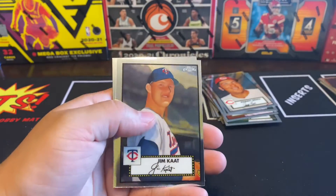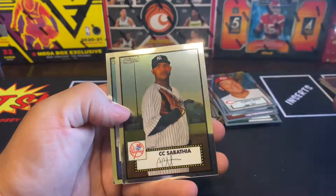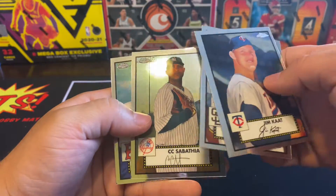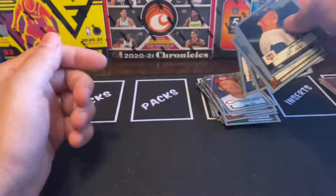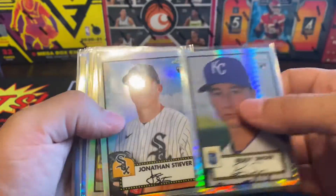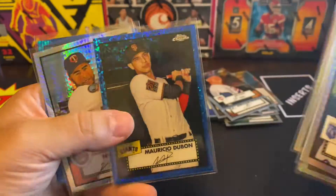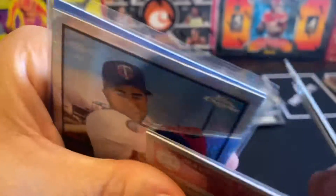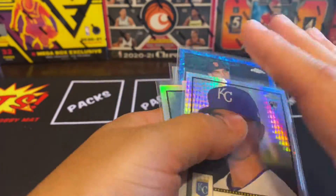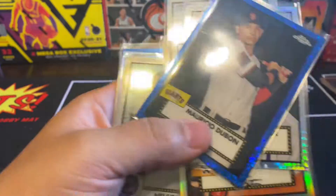Last pack — hopefully we get something good, buddy. We got Jim K, some rookies, Profar, Sabathia, and Ted Williams. We didn't get anything huge on the last one, but we did get some pretty good cards. Here's our little recap — boom, boom, boom. But look at this one: Mauricio Dubon, numbered out of 199, number 42. All right guys, until next time — keep on ripping, the king is out!